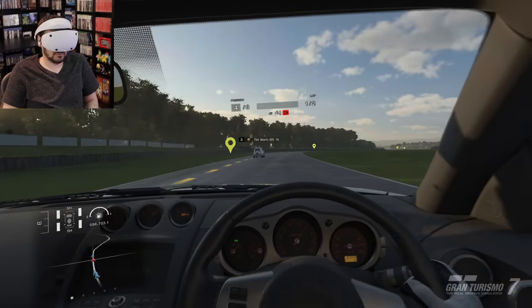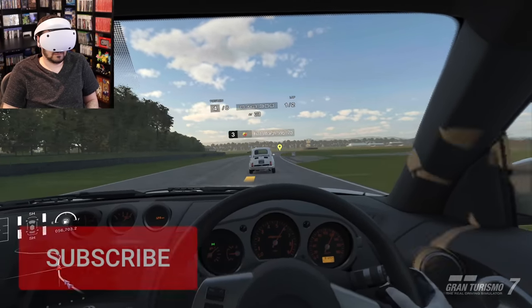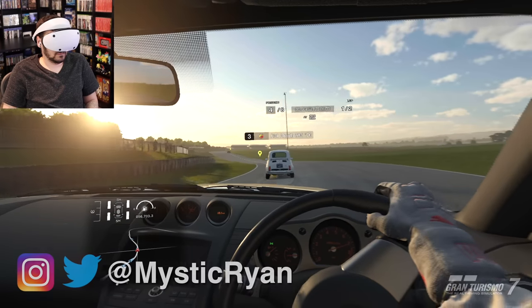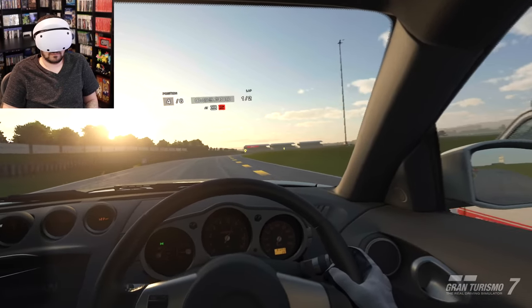Thank you so much for watching this video. Hopefully you found something useful in here, and if you haven't already, please consider subscribing for the best PlayStation news, reviews, and updates here on YouTube. You can also follow me on Twitter at MysticRyan. I will see you all in my next video — take it easy.